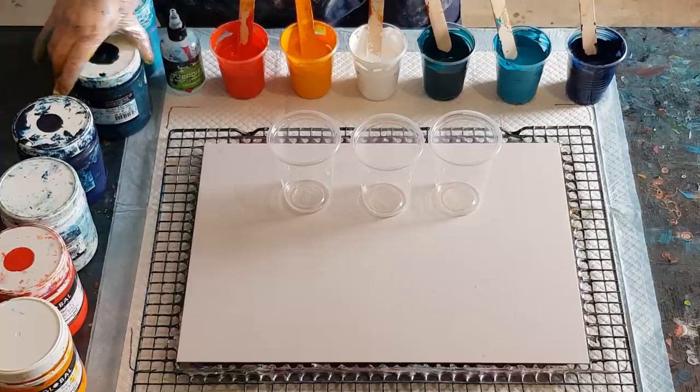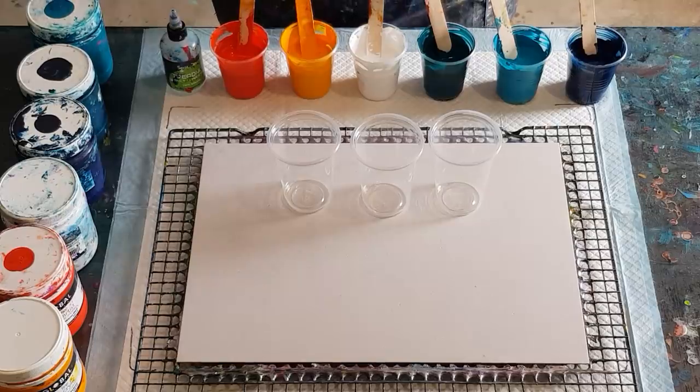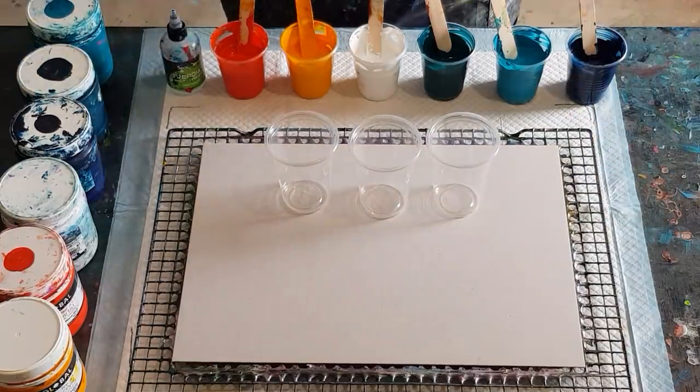Now I'm going to lay my cups and tell you about the colors. I'm going with turquoises and reds — kind of like my phoenix rising pour — the phoenix being those colors. I really like those colors so I'm going to see how they go in a flip cup. It may not work, it may be terrible, it may be muddy, but I'm going to have a go.